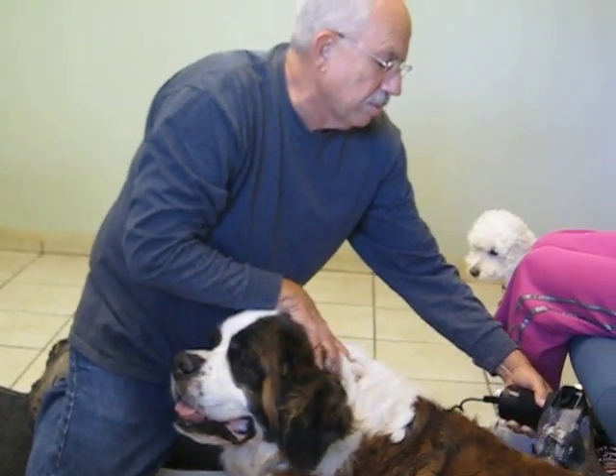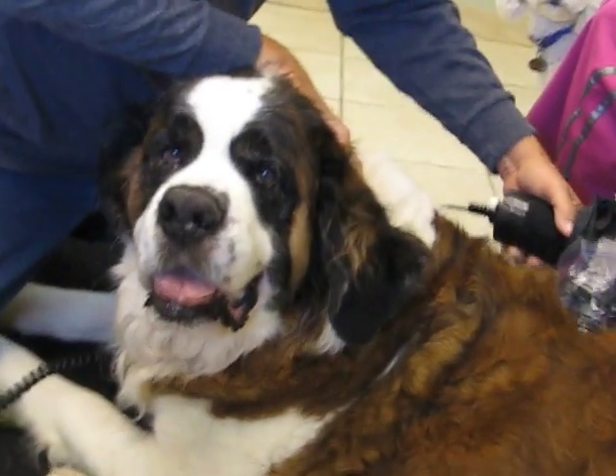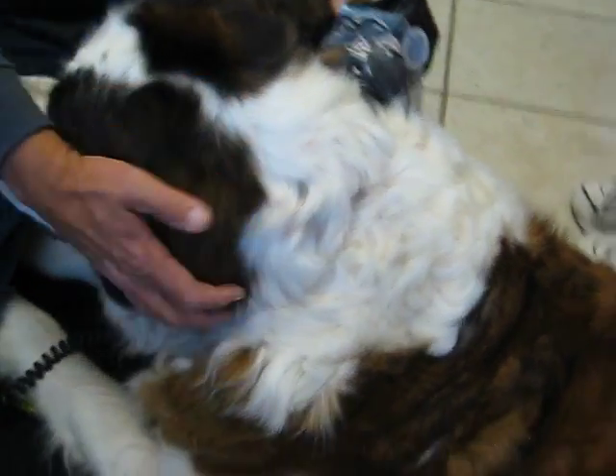This technique works with all our animals, including rabbits, cats, and horses. Notice the feeling of well-being and ease that Barney's exhibiting.